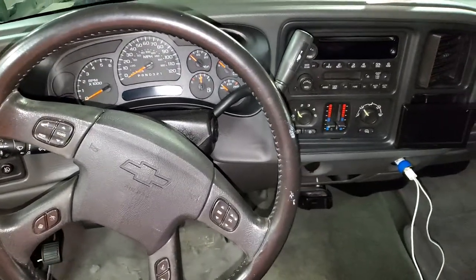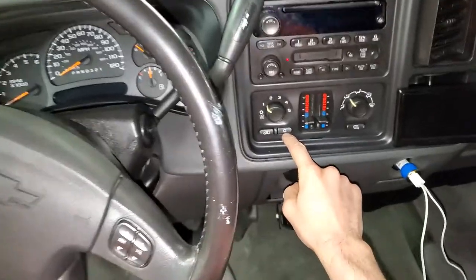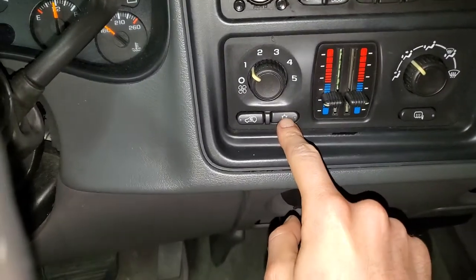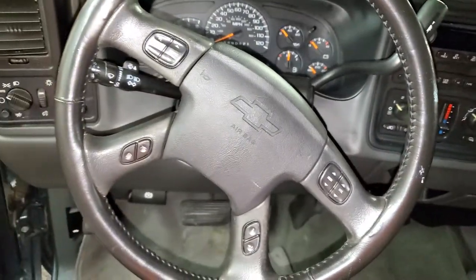What's going on fellas? I've got a 2006 Chevy Silverado here. I'm going to use it to point out to you the location of the AC compressor clutch, the AC compressor clutch relay, as well as the fuse.